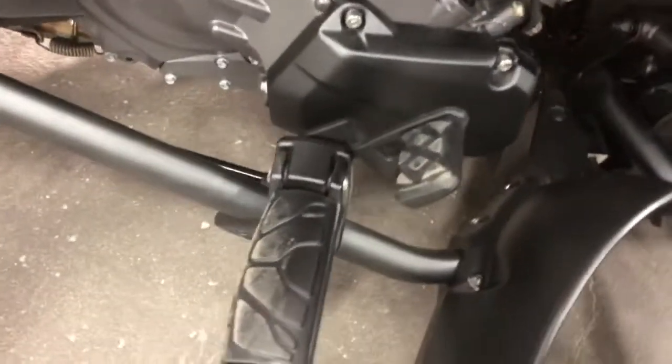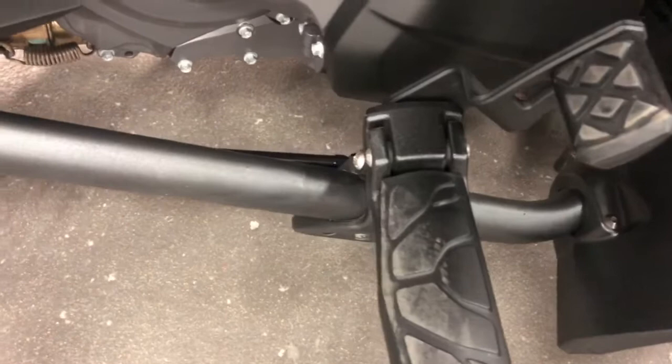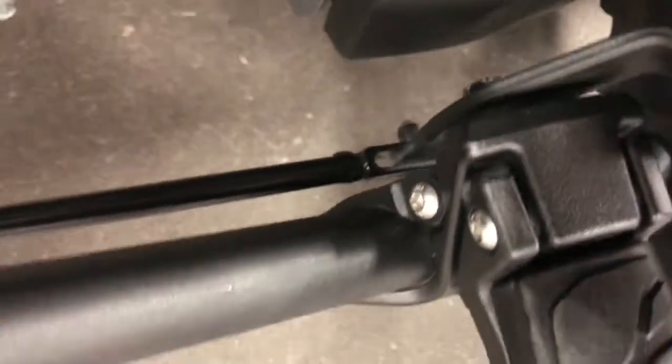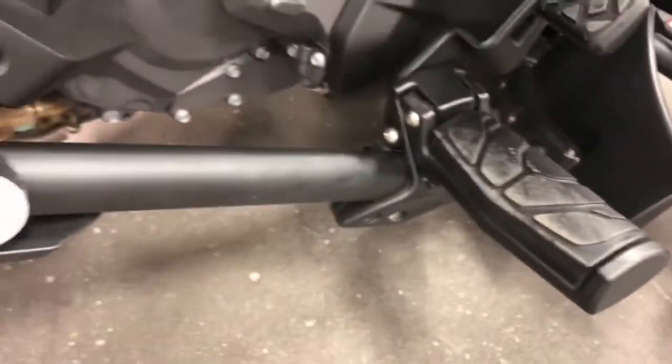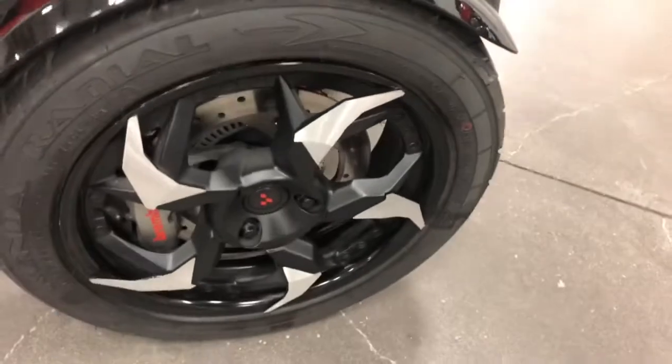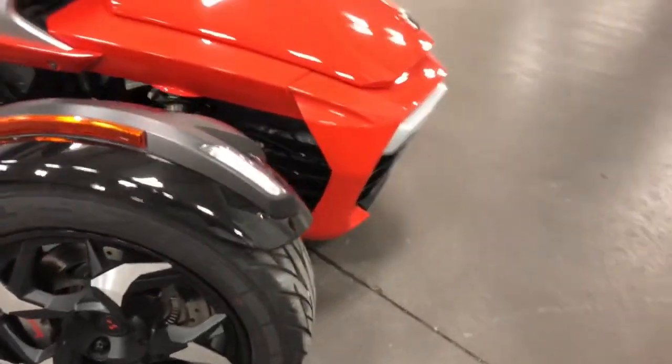Let me show you over here. These foot controls can be shortened or extended by adjusting the bolts down there, and then they slide along this bar so that you can get it to fit your legs. Here are your nice looking wheels and tires, and they're looking in great shape.